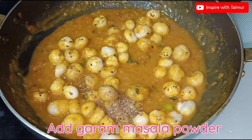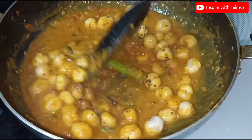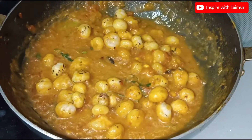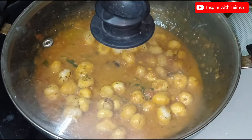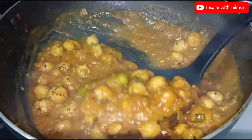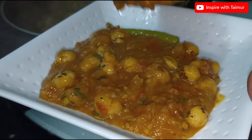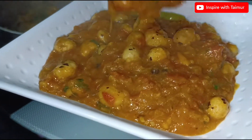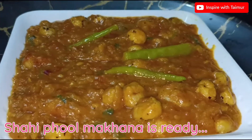Add garam masala powder. Shahi Fool Makana is ready.